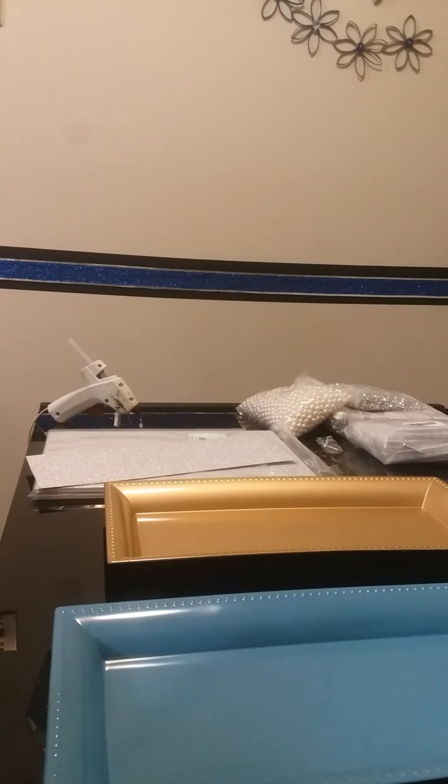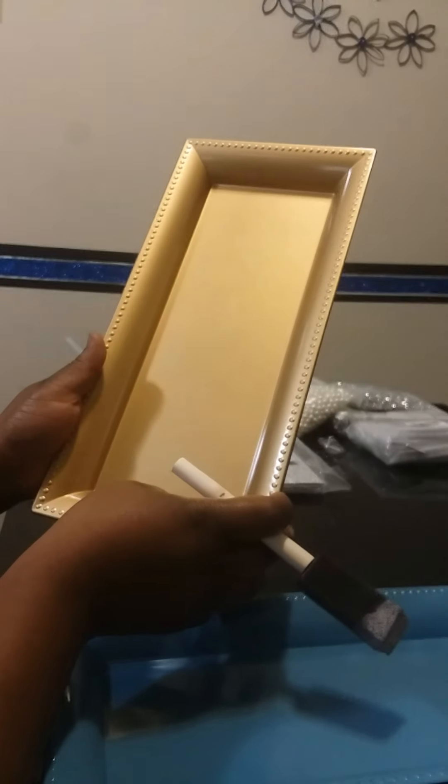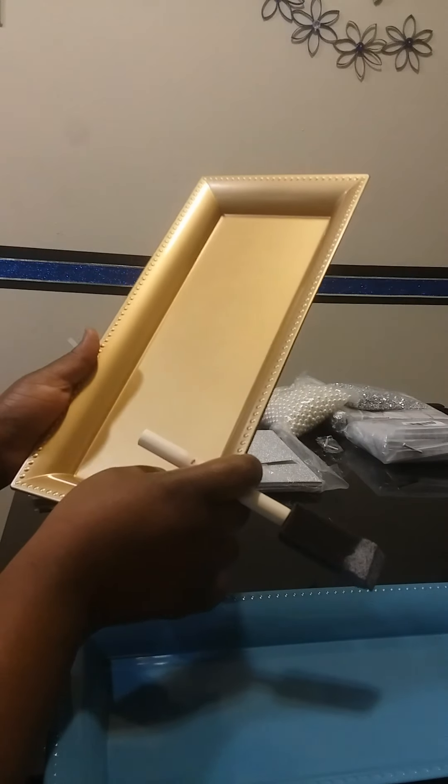Hey YouTube, I'm back with another tutorial. I'm going to show you an idea of something else to make out of these trays.